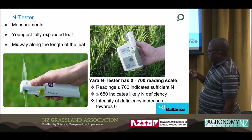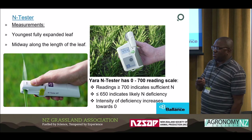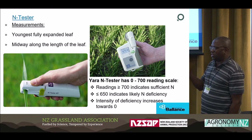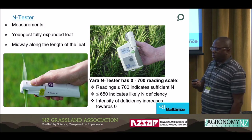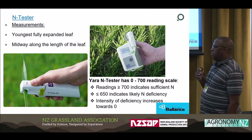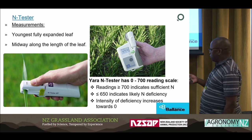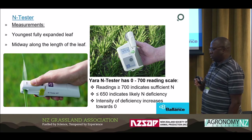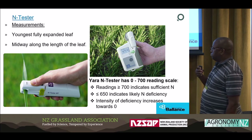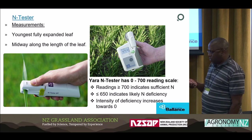When you are doing the measurements, it gives you a figure between 0 and 700. You can't have figures of 0 because that means there's no chlorophyll — it's a dead leaf, and you don't need to measure dead leaves. In a normal crop where you have applied starter N fertilizer, you are probably starting at figures of around 300 to 700. As figures increase towards 700, it indicates less N to apply, and conversely the intensity of deficiency increases as you go towards 0.